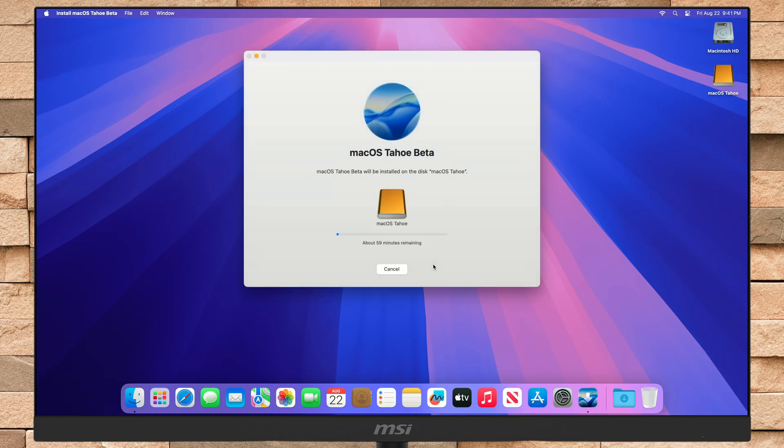Enter your password. macOS Tahoe will now be installed on your selected external drive. Keep in mind that during the installation process, your Mac may restart several times, so don't worry about that.